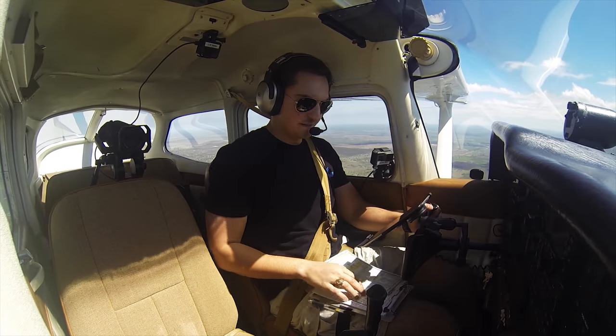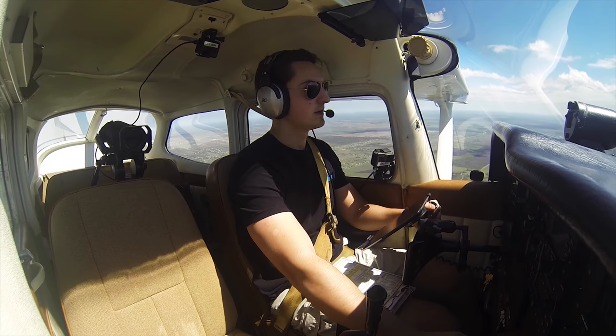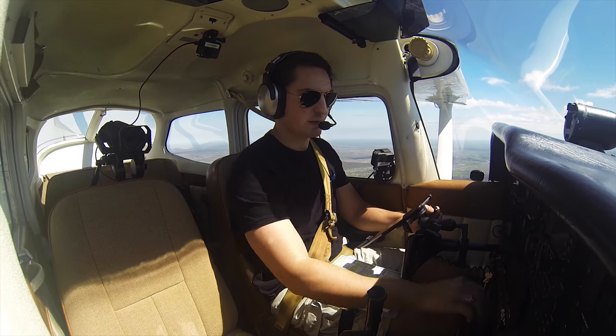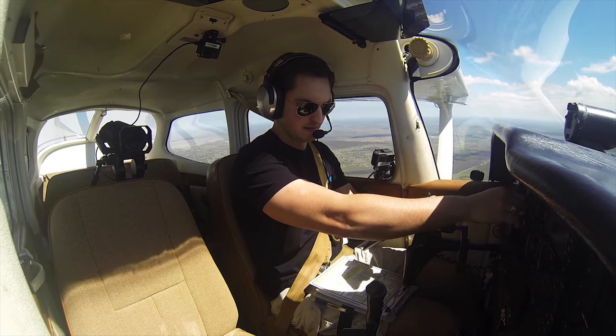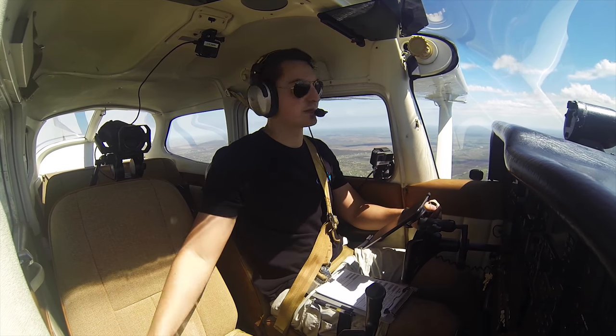Let's do the descent checklist. Descent — mixture, enriching, we're going to go full rich. Fuel selector is on both. Carb heat is required; we don't need it quite yet. We've got the ATIS information and the altimeter set — 29.68. Instruments cross-checked and calibrated. Descent checklist complete.